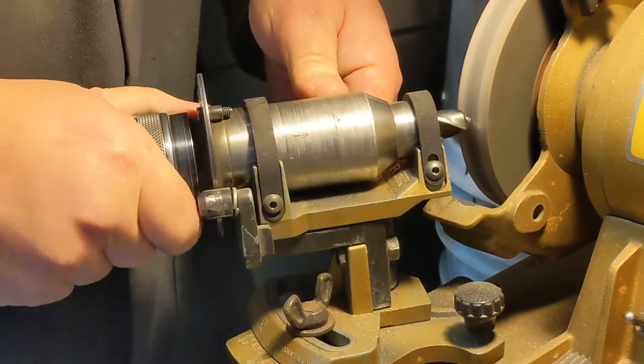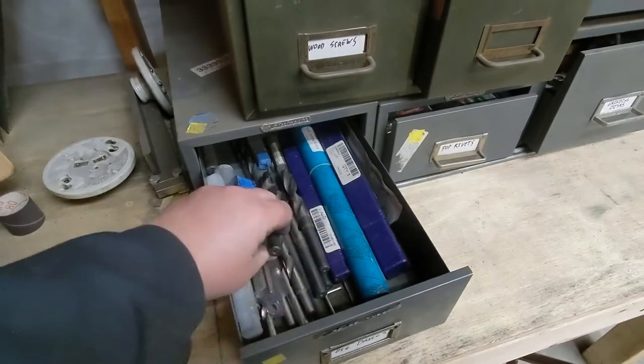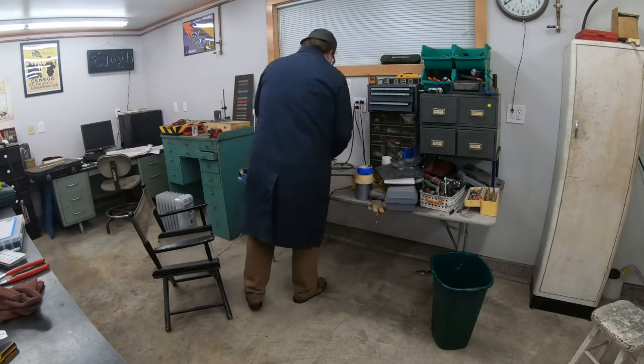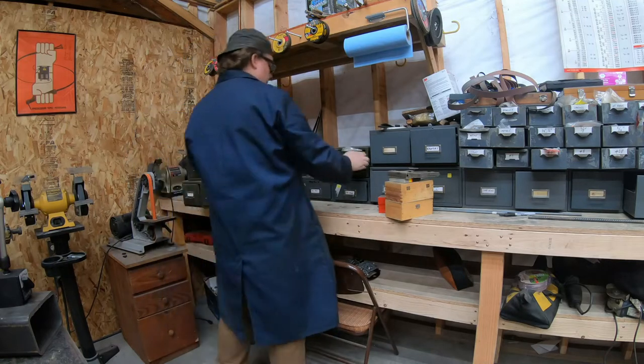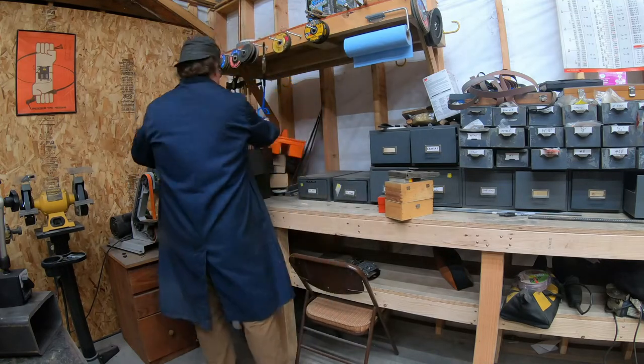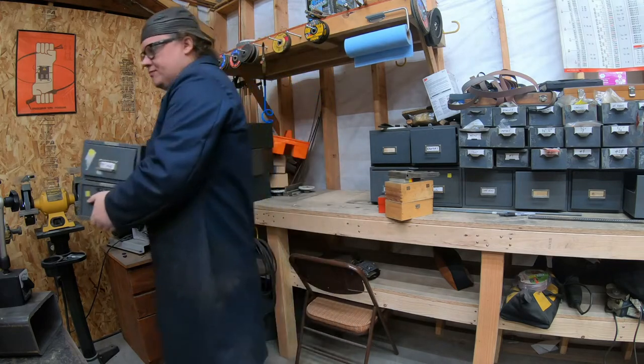With that done, where do the bits go? The large ones go in this drawer which lives in the outer shop, but that's silly. All the drilling tools live in the inner shop, as do the smaller drill bits. This was just a blind copy of how things were laid out in the old shop, which no longer makes any sense. So I moved it, along with the hole saws, into the inner shop. Much better.